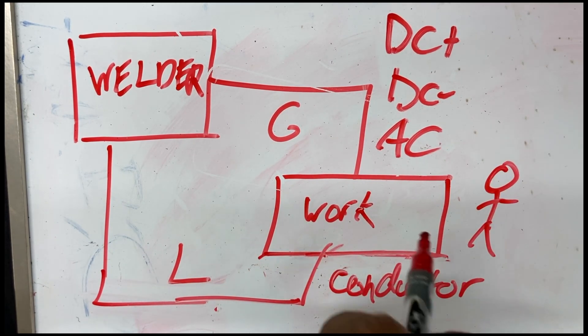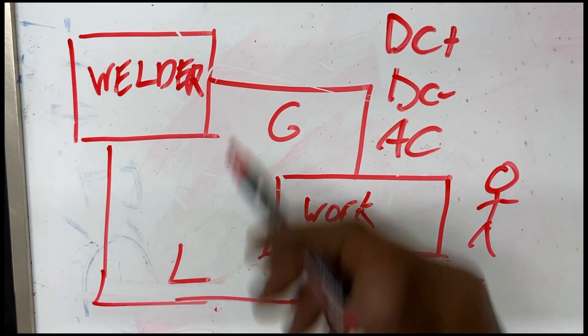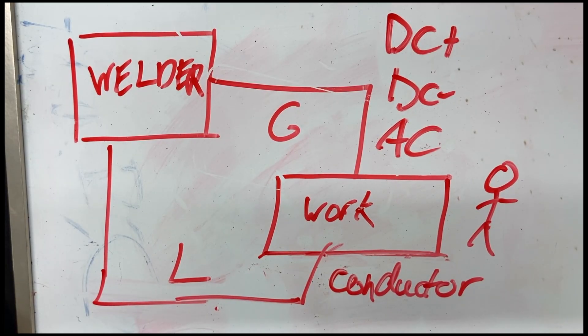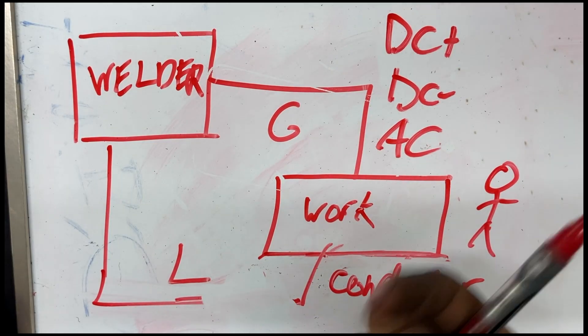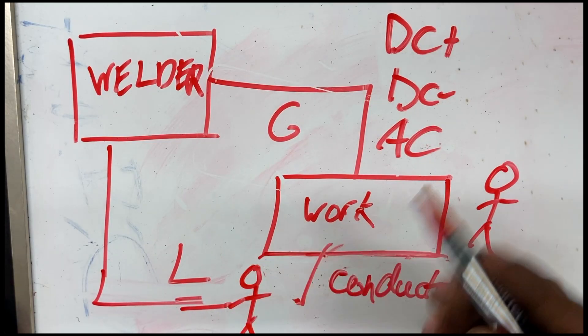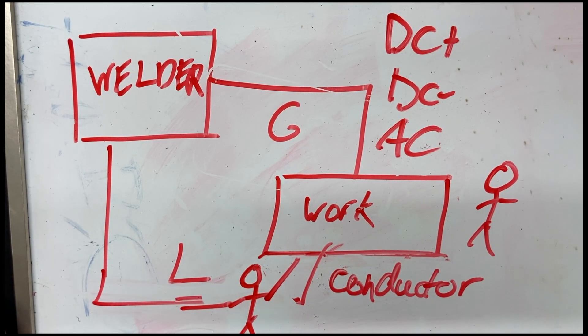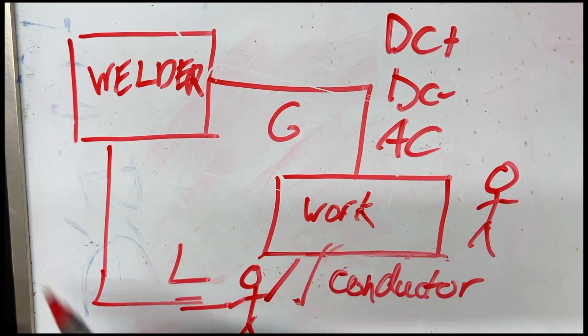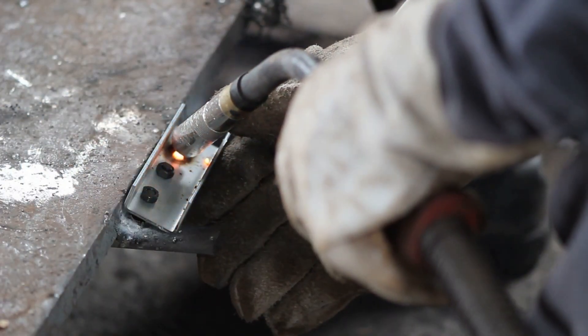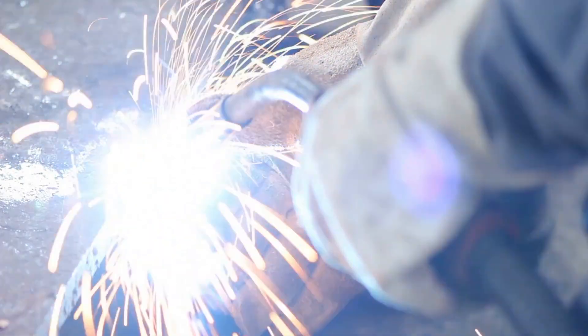Electricity will always take the path of least resistance — in this case it would be the copper going to our metal piece. However, as soon as we introduce ourselves to this path and become part of the circuit, we very quickly can become the path of least resistance. How does that happen? You decide not to wear an insulator. Maybe you're about to grab your electrode without any gloves and then put your hand on the workpiece — you have now just become that path of least resistance and you are part of the circuit. Instead of electricity flowing through our conductor into the workpiece, it is now flowing through you into the workpiece. This is how we get shocks or electrocutions, and how welding can become quite dangerous — something we always need to be aware of and protect ourselves from.